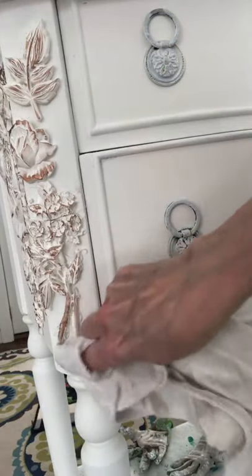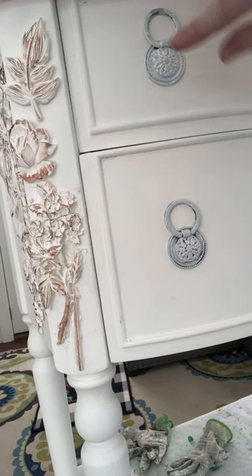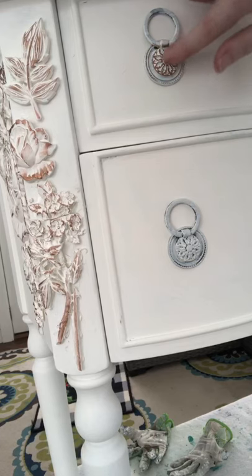I even used the Decora Wax to cover my hardware. All these products can be purchased at painttransferdesign.com.